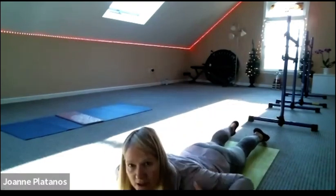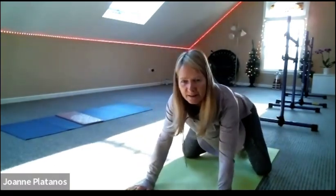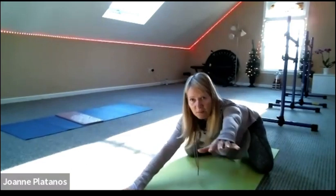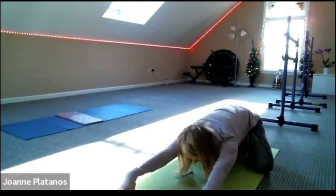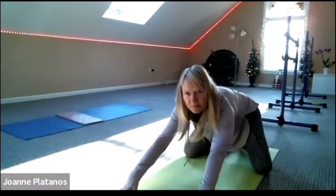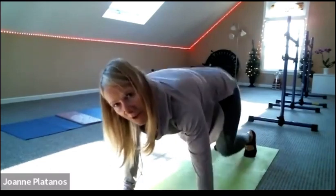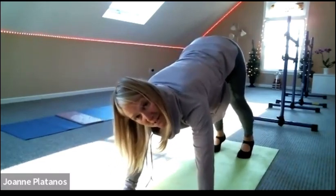Beautiful. Hands under the shoulders. Let's push back to child's pose — knees wide, sit back. Arms can be a little bit more active here, lift the elbows off the floor. And then when you're ready, let's meet in down dog one more time. Lift those hips up to the corners of the ceiling and the wall.